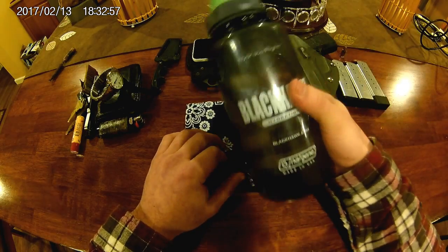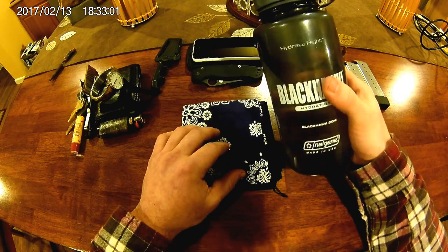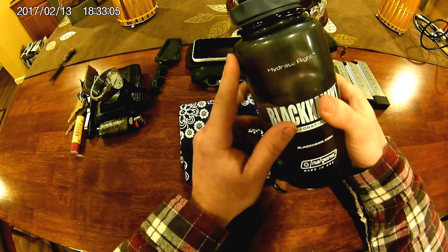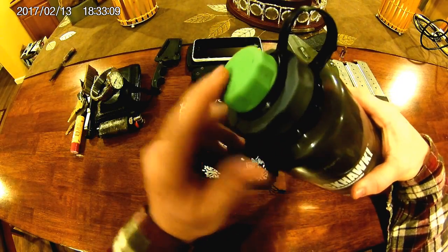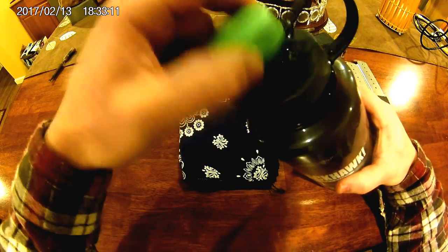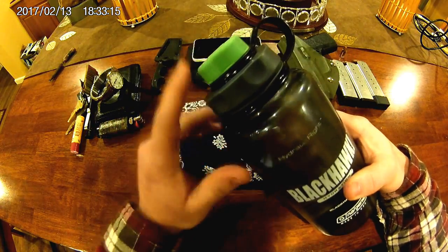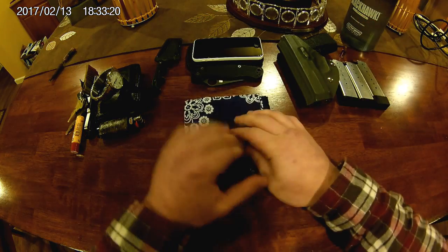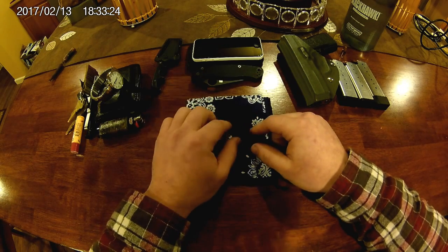One more thing — I have a Nalgene bottle that comes with me everywhere, in my car or whatever. It's a typical 32-ounce Nalgene but I have the Humangear Cap Cap on it, which is a really nice cap. I'll do a separate review on this and some other caps I've tried. I drink a lot of water so this is something I have with me every day.